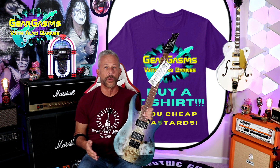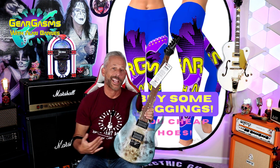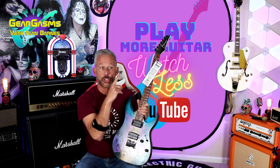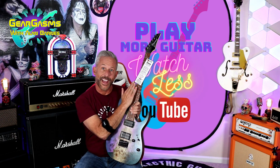We got merch if you'd like to support the channel — t-shirts, pillows, mugs, leggings. Play more guitar, watch less of this, but keep coming back here week after week for more Gear Gasm.